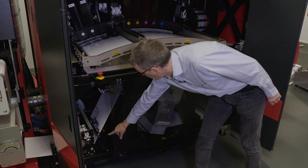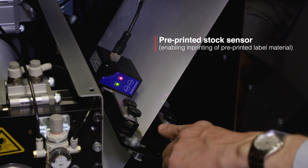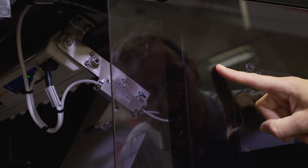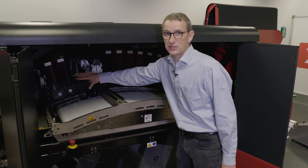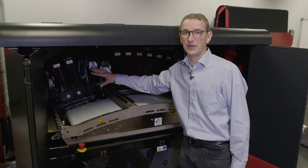The substrate first passes a pre-printed stock sensor, which enables you to print on a pre-printed roll. Here you see the closed loop ionization bar. This is the printing arch, and in the back you see two print carriages, which are now in park position in order to protect the printing heads.